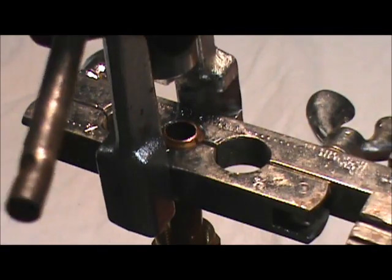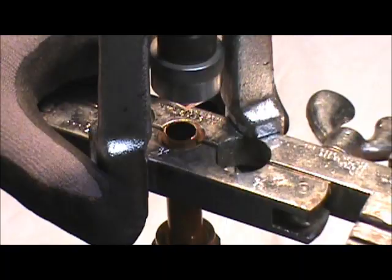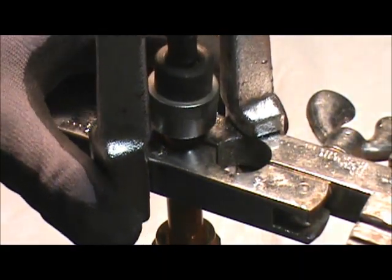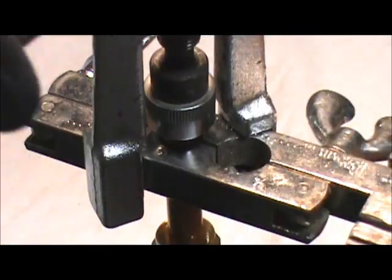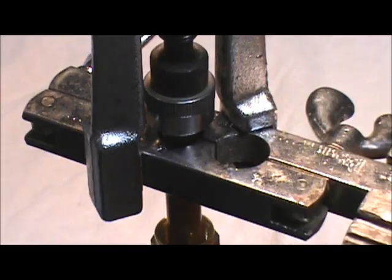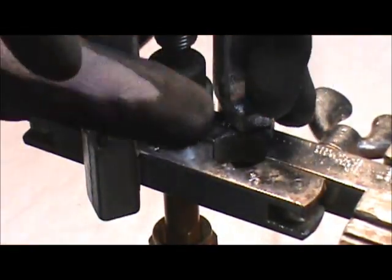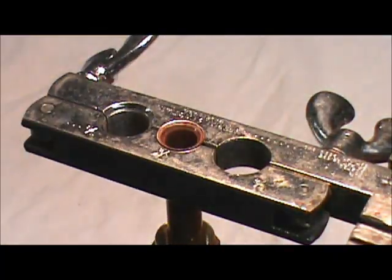Now I'm going to put the flare tool on the block and run it down until it comes in contact with our copper. If everything is right, it's just a matter of cranking this until it seats in the flare block. Crank it down with moderate pressure, then take it off. And there is a typical flare.